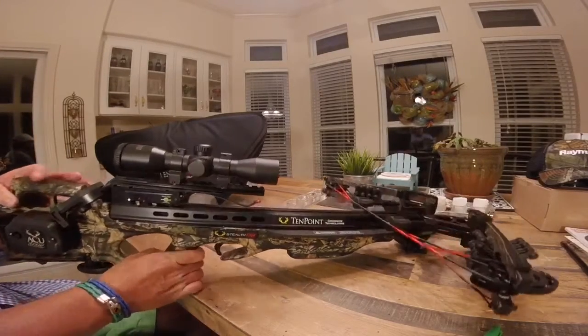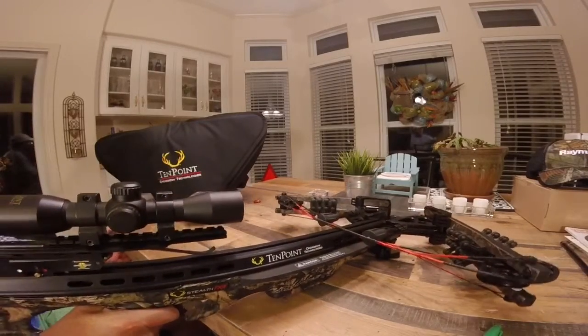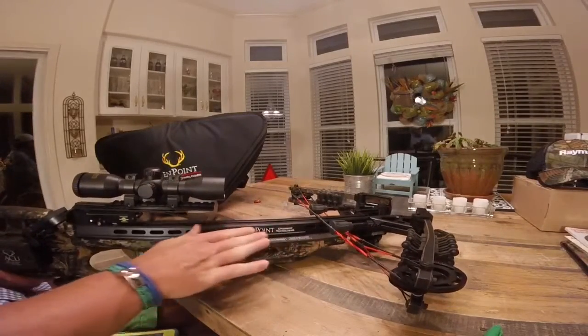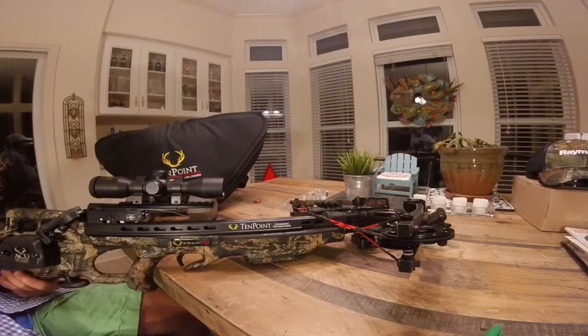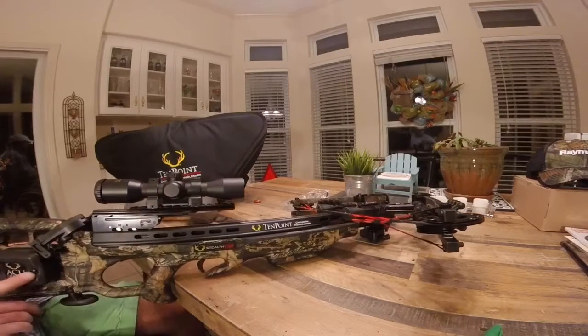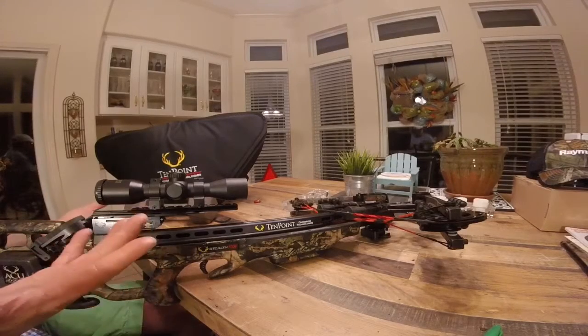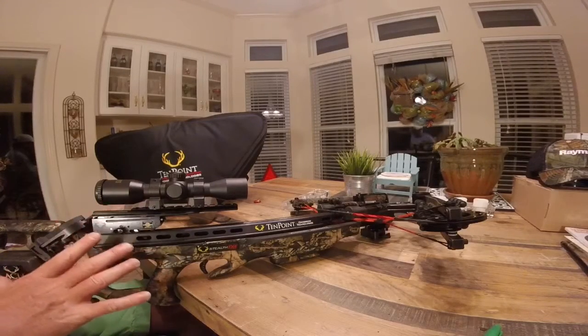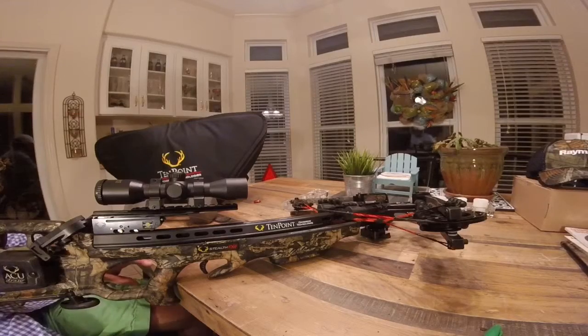Let me let you look down this bow. It weighs in right at 6.8 pounds, so it's relatively light. I just balance mine either on a tripod — I use the Trigger Stick by Primacus, the Generation 2 — or I'm just hanging out my shooting house window. It's got this AccuDraw system right here that takes all the strenuous work out of cocking it, and pretty much anybody can cock it that has able use of their hands.